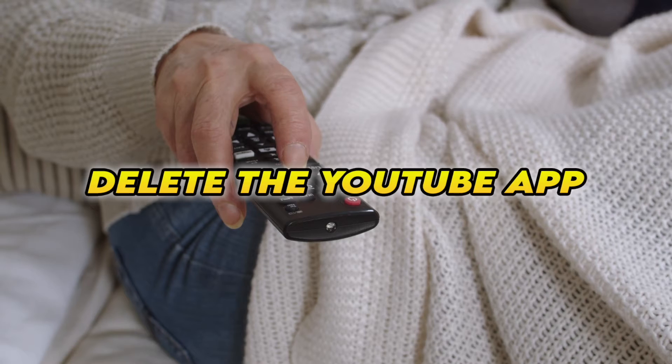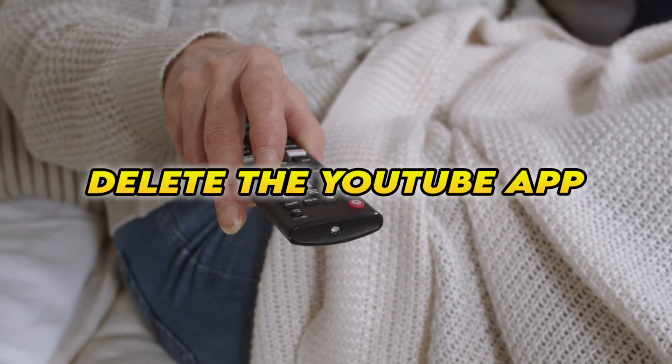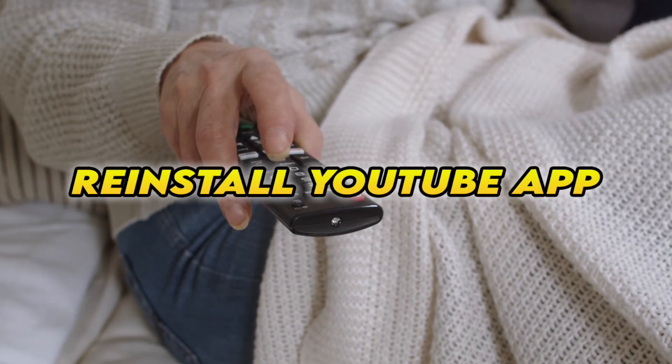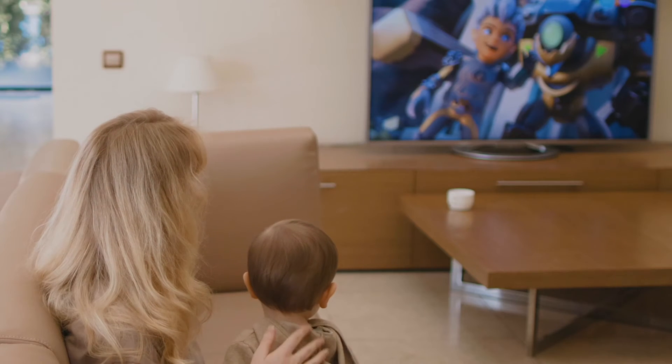If this didn't work, you can also delete the YouTube app completely from your Smart TV and then reinstall it. Obviously you'll have to log in again with your account to access it.